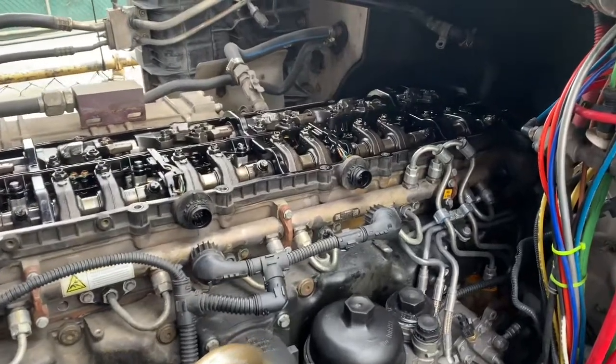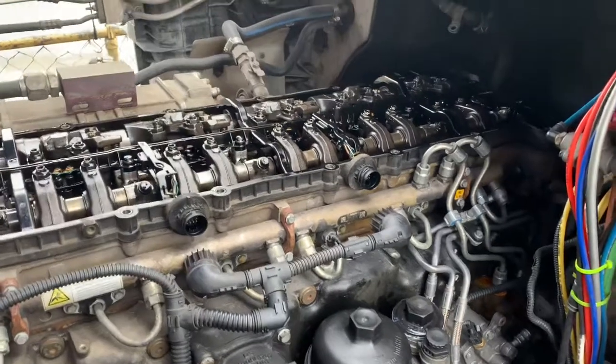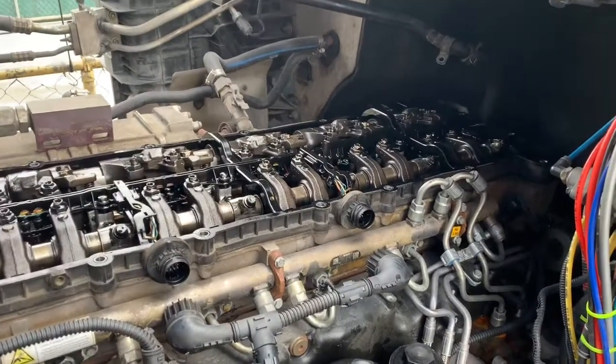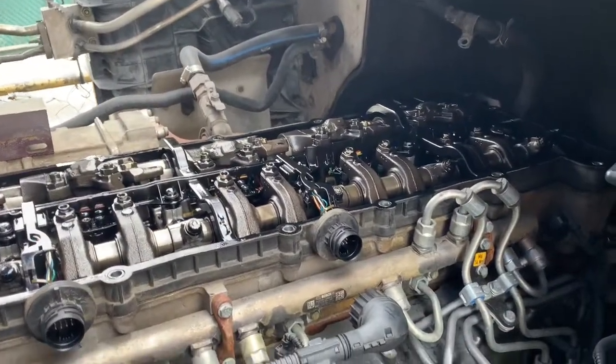Hey everybody, good morning. Today we've got a Freightliner Cascadia DD13 and we have a bad injector. We're getting a fault code for that — it's giving us a needle amplification number five. I'll show you what that code is in a second.